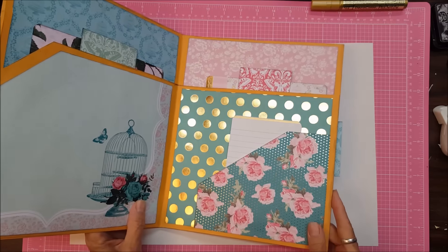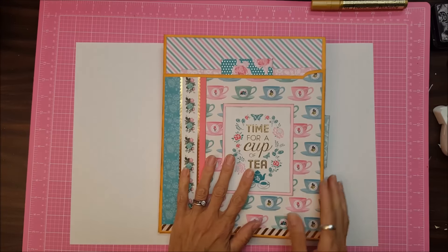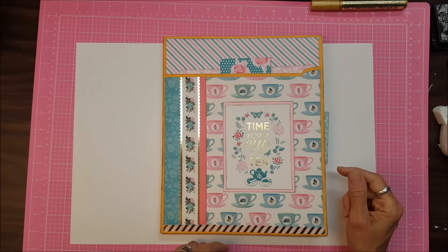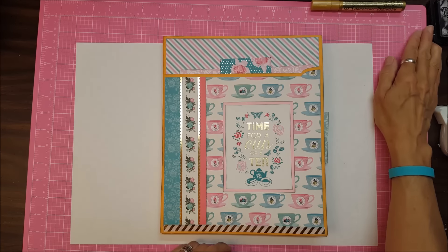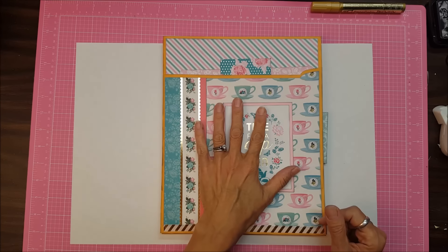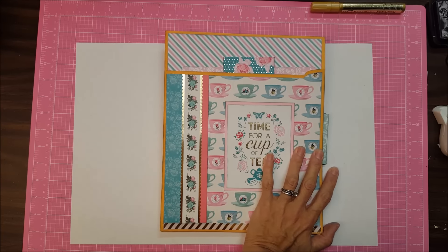Don't discard it — look and see what you can do with it. You're bound to come up with some kind of project. I thought this was very delightful. And if you stuck with me to the end on this video, I want to tell you that in your comment, comment 'memory folder.'